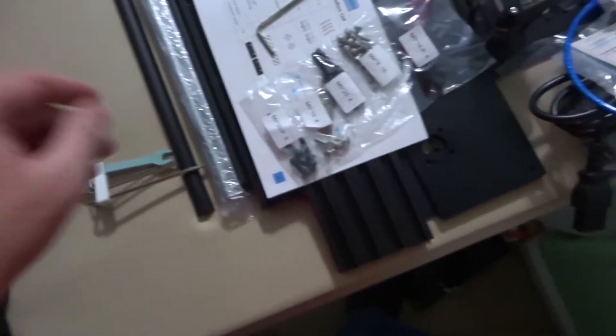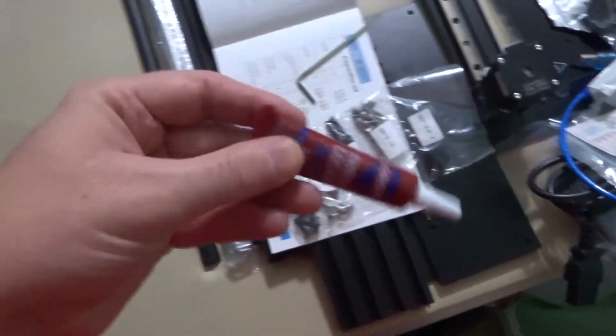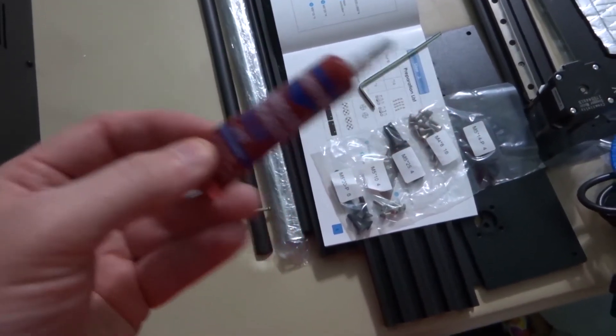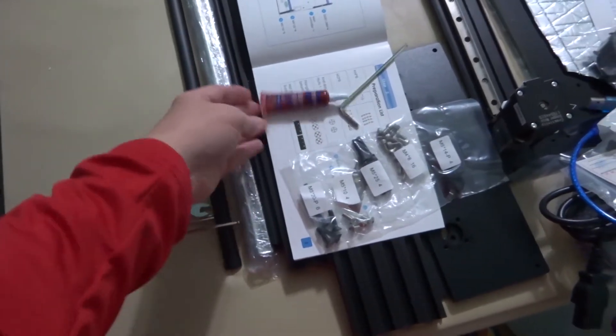I'm probably going to add some Loctite to these to make sure that they don't work loose over time. A helpful little tip for the day.